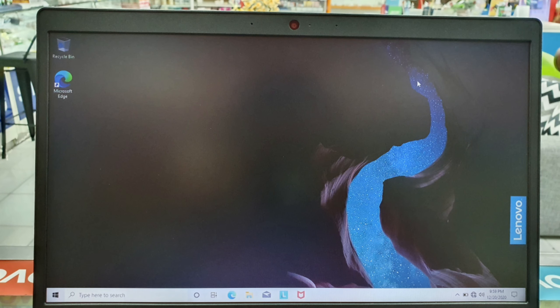Laptop Lenovo ini juga sudah include Windows 10 original. Jadi untuk teman-teman semua yang beli laptop Lenovo ini tidak usah install lagi Windows-nya. Teman-teman semua tinggal tambahkan saja aplikasi-aplikasi yang biasa dipergunakan untuk kegiatan belajar.